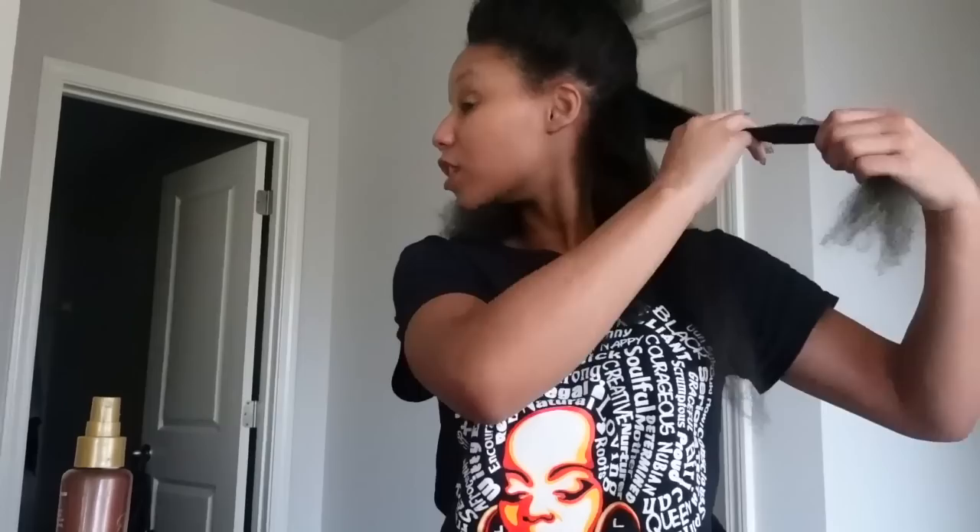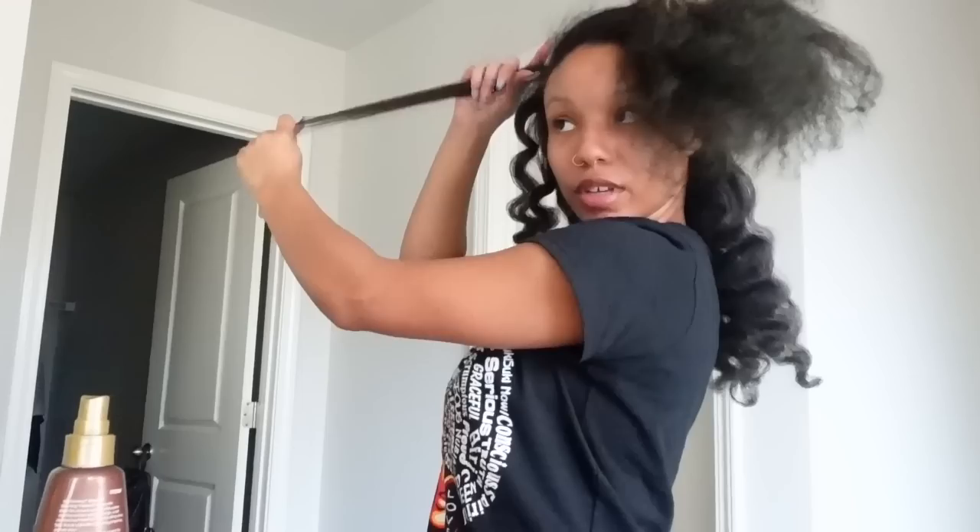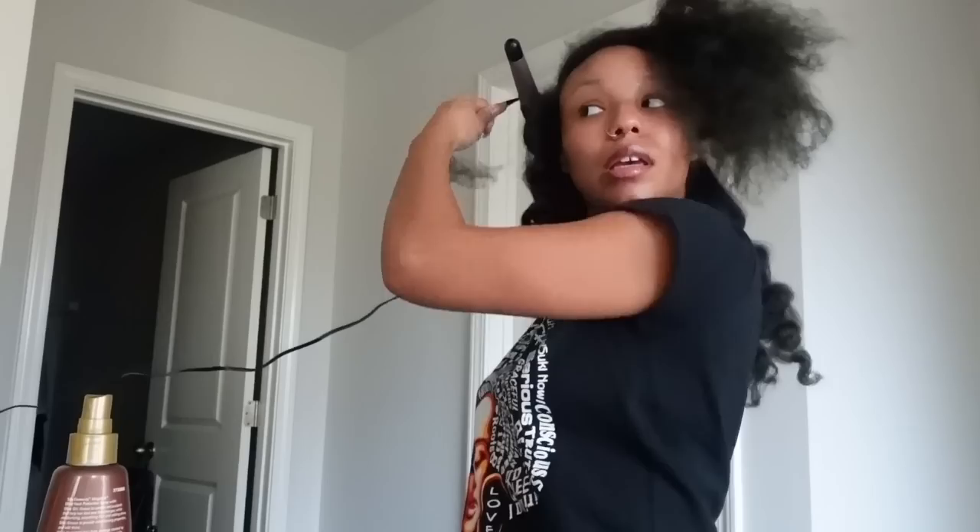I'm just going to continue to do the same thing all over. This is what it's looking like — the parts that I've curled so far. I'm really wild for even filming this when I know I ain't got much time, but I don't do this often so I had to give y'all the content. I'm gonna come back when more of it is done. All I'm doing is taking a medium to small size section, adding about one or two sprays of heat protectant, rubbing it through the hair, then brushing it.